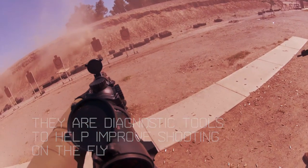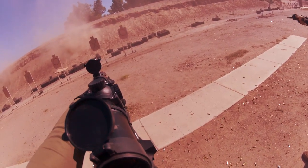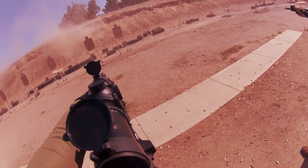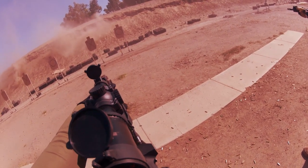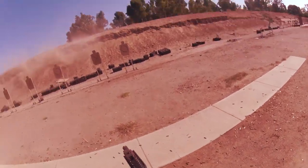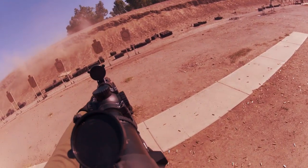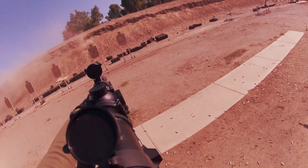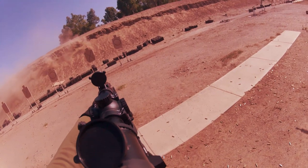We quickly got ourselves loaded up and down range. We proceeded to work different exercises, not drills. The difference between the two is that with exercises, you are learning and observing and are building yourself up. Whereas with drills, you are memorizing a specific sequence that you may or may not ever see off a square range again.